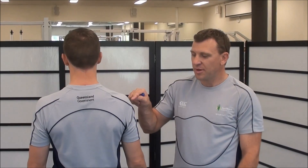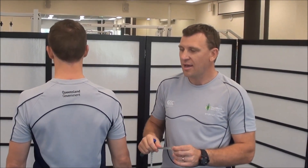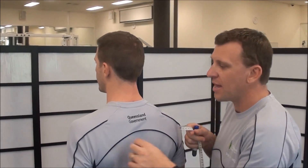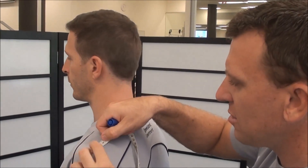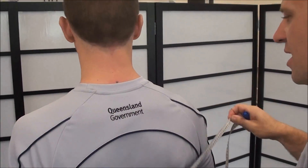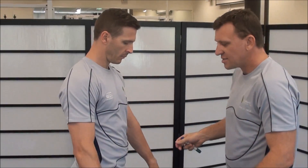Our next test is called the butterfly or the shoulder circumduction test. To start this test, we're going to be measuring between the two acromion processes of his scapula. That's going to be the starting width that Weston's going to hold the tape at. I feel for the acromion and move straight across his back. So that's the starting width.